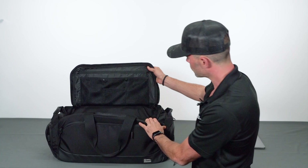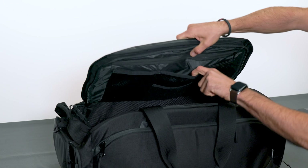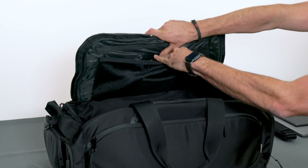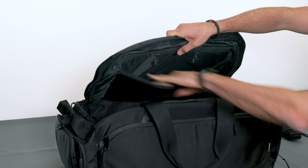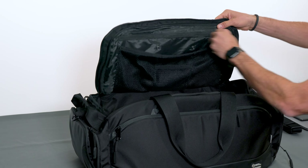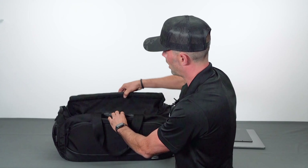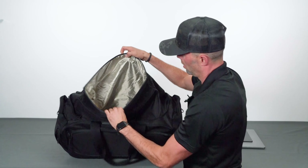If we open this panel, we'll see a number of storage compartments. These compartments can be made smaller by the snaps, or you can open them up to put larger objects inside. There's a top one for larger objects, some smaller ones, and a zipper compartment as well.